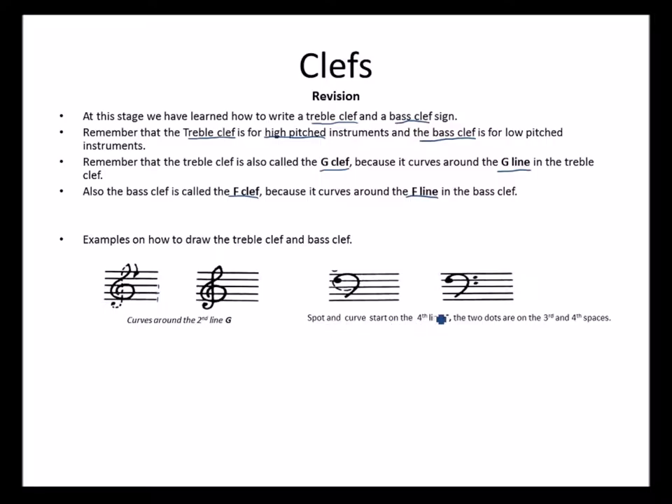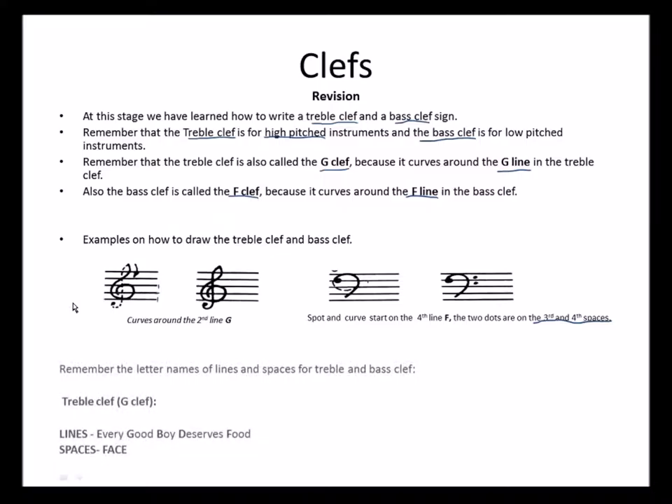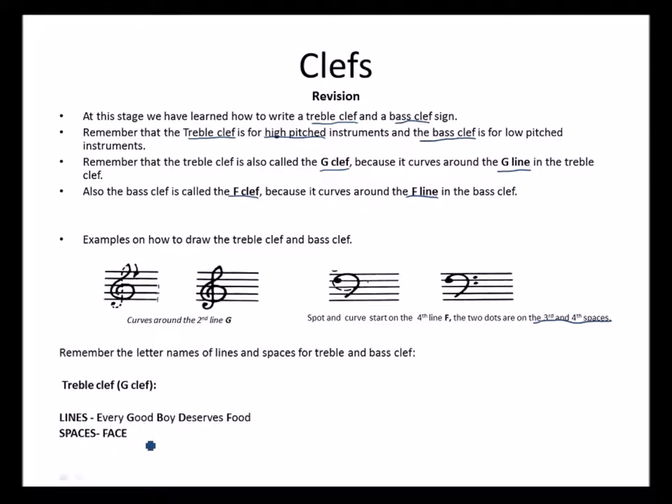The bass clef dot and curve starts on the fourth line. This is the fourth line — there is the dot, and it must not go over this line. You curve it down to the second line of the bass clef, then place your two dots on the third and fourth spaces. Don't forget this.